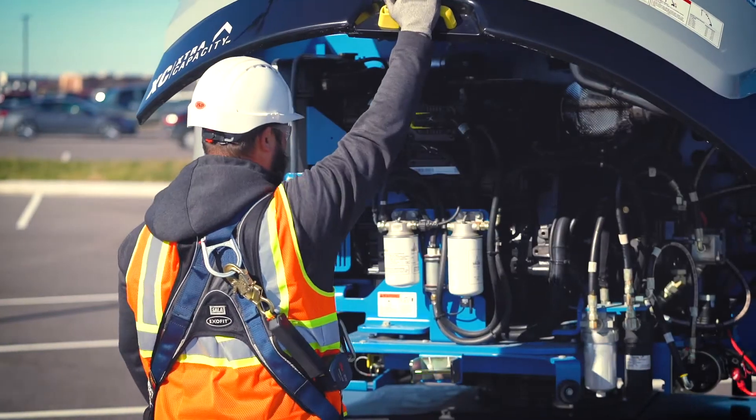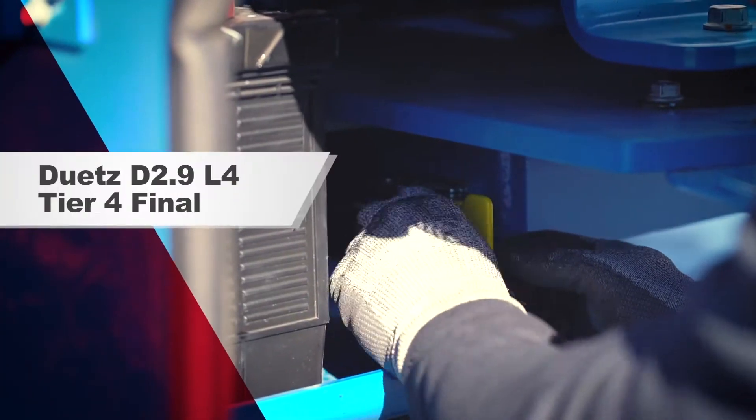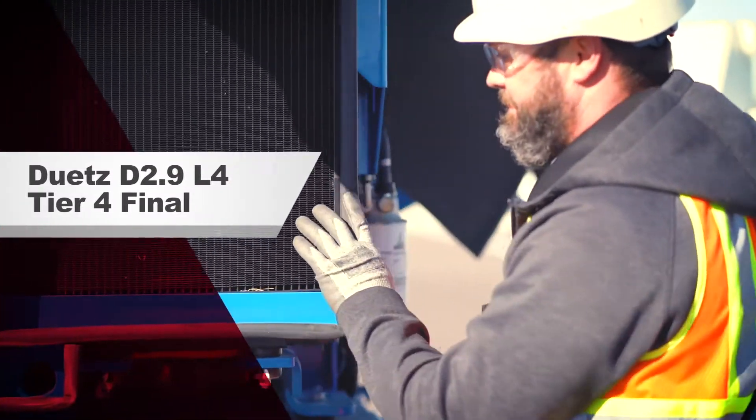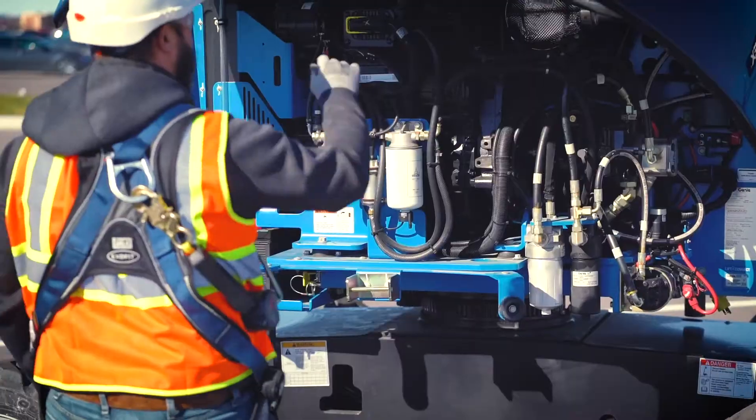The Z45 Sub comes equipped with a standard Deutz 2.9L 4-cylinder diesel engine that includes a swing-out engine tray, allowing for easy access to both sides.